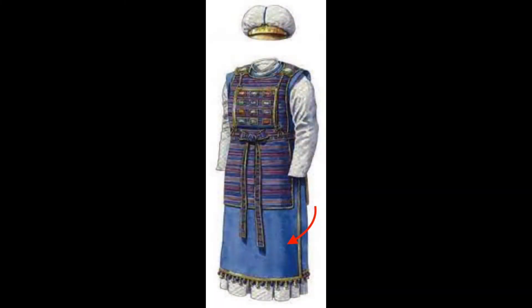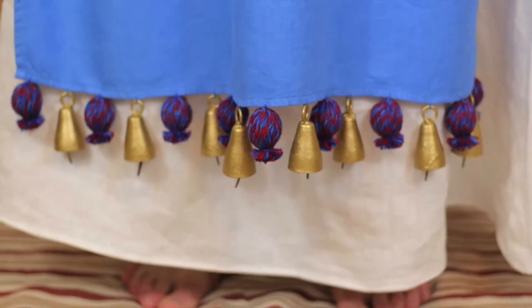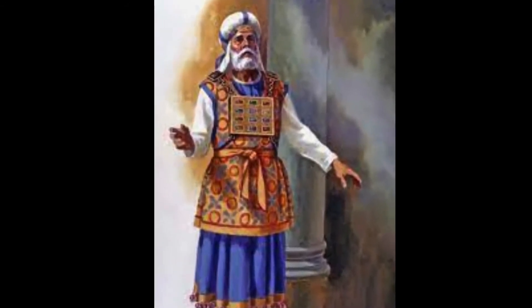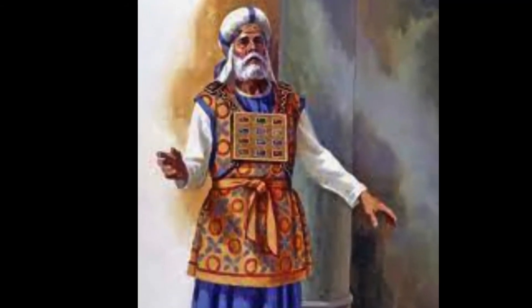Make the robe of the ephod entirely of blue cloth, with an opening for the head in its center. There shall be a woven edge like a collar around the opening so that it will not tear. Make pomegranates of blue, purple, and scarlet yarn around the hem of the robe with gold bells between them. The gold bells and the pomegranates are to alternate around the hem of the robe. Aaron must wear it when he ministers. The sound of the bells will be heard when he enters the holy place before the Lord and when he comes out, so that he will not die.